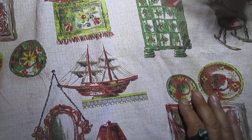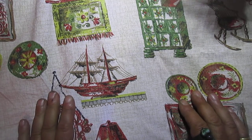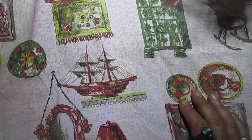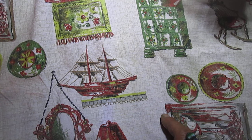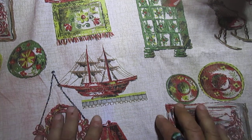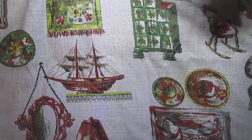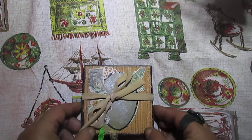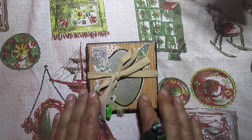Hello everyone, once again it's early morning and once again I want to show you something I finished this morning. This time I want to show you what I finished — and once again it's a small book, it's an accordion book.